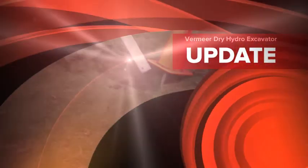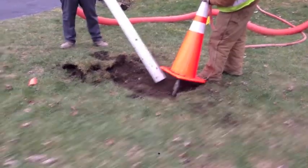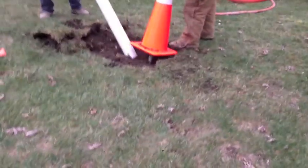Today we demoed a Vermeer Hydro-Excavator. It's actually got a dry spade on it where you don't use any water.